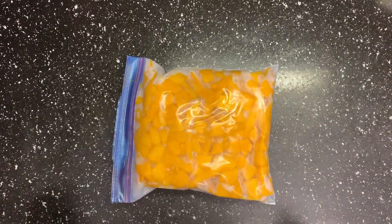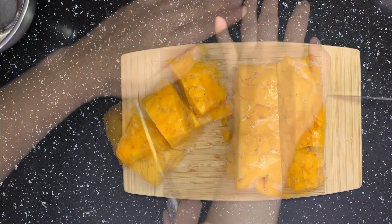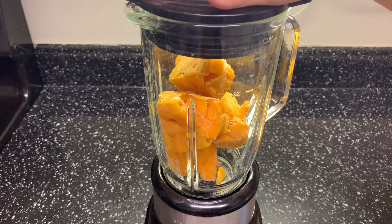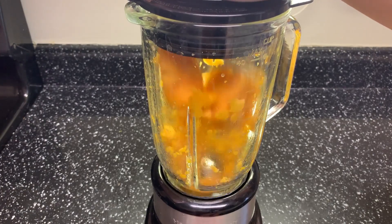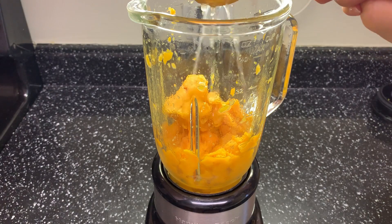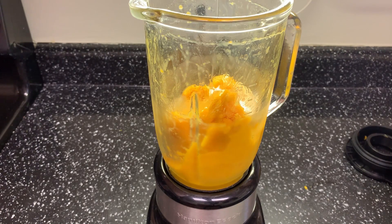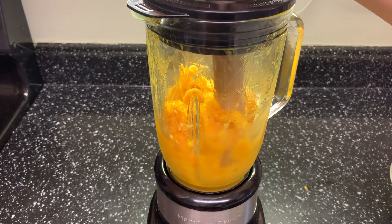Go back to the frozen mango. My bag was a little bit small, so now it's one big chunk — break it into small pieces. Then blend the frozen mango into a smoothie. My blender is not very good and super small, so I have to process half first. Another ingredient we need is lemon — adding lemon juice now can help it blend. Add in the syrup; I added half here. You can also use something hard like a rolling pin to push it down a little bit.